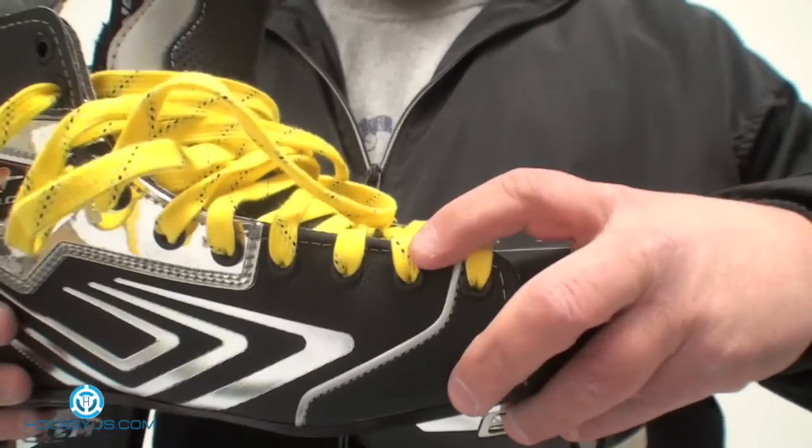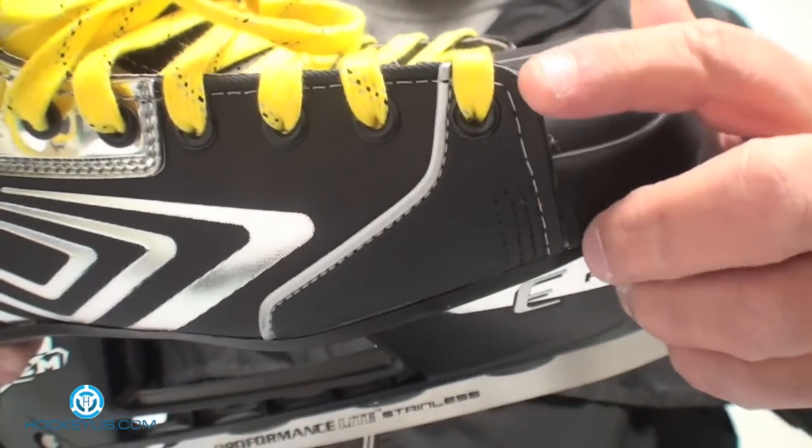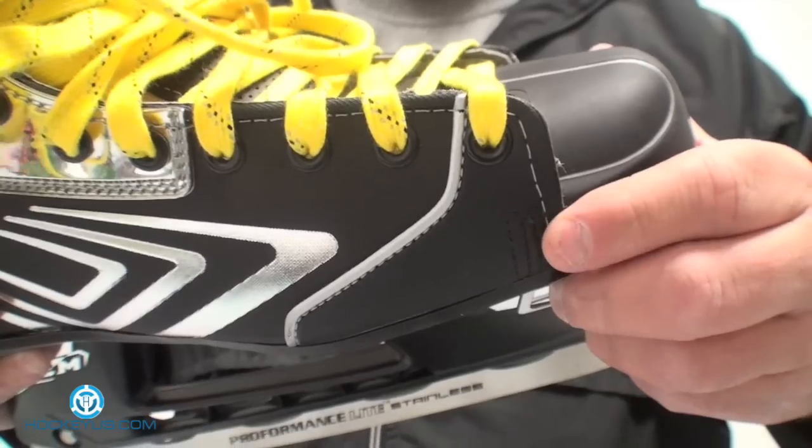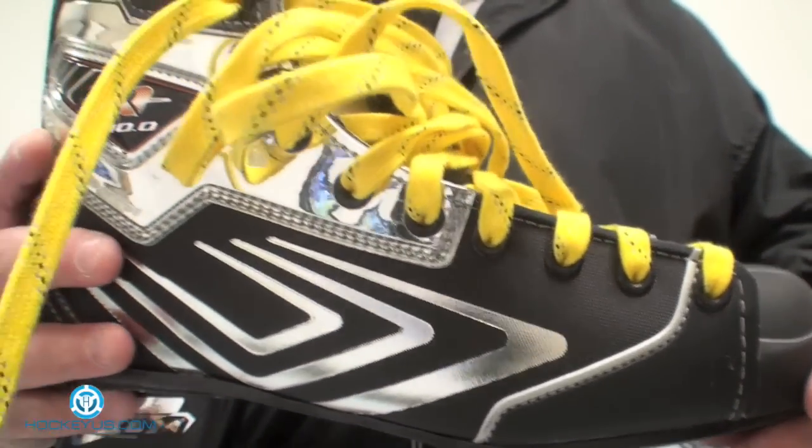Your piping that goes around here on the quarter — on the regular V10 they had that piping in here, but that material used to fray, dry rot, and wouldn't hold up really well.